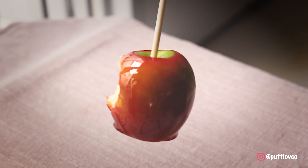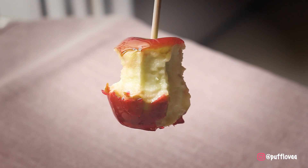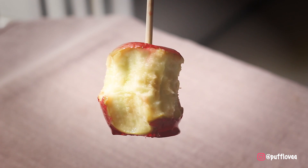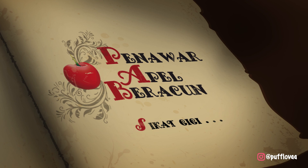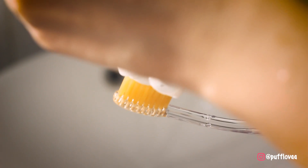Kalian juga bisa pakai resep ini untuk buah lain. Tentu aja ini bukan apel beracun, tapi aku gak saranin makan ini tiap hari. Gimana menurut kalian episode resep dari film kali ini? Sampai ketemu minggu depan. Have a nice day everyone! Selamat menikmati! Sampai ketemu!